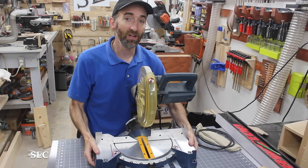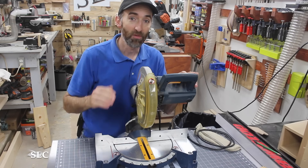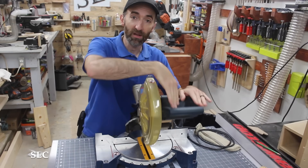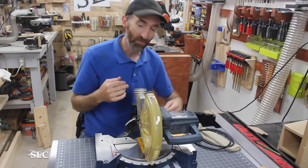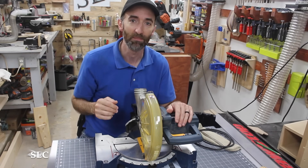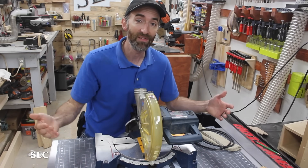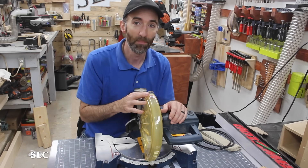One of the great things about a miter saw is they're relatively lightweight and you can move them around pretty easily. If you are going to transport it, I strongly recommend locking the blade in the down position. You can usually find a lock somewhere in the back of your saw — if you can't, look in your manual. This will allow you to transport it without bumping into the blade and getting cut, or having other things ram into the blade and possibly getting broken.